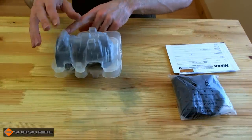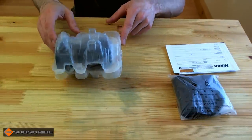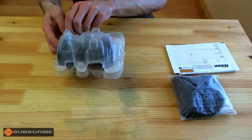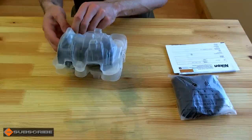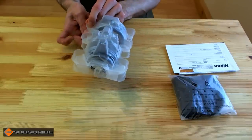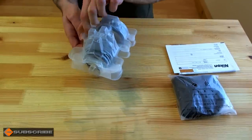Nikon's changed the egg carton packaging again — they used to use paper but seem to have gone to plastic. I would have thought paper is more recyclable than plastic, but here we are with a plastic egg carton. Let's just get in here.